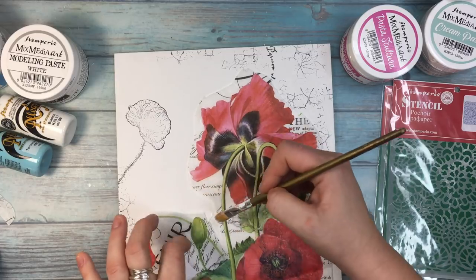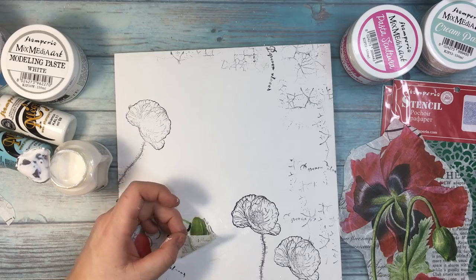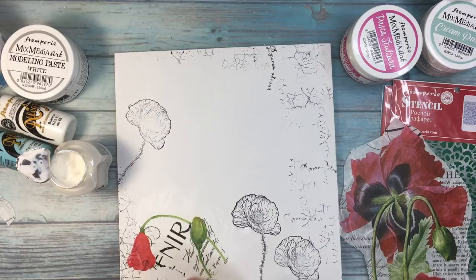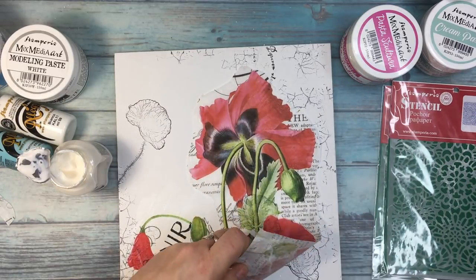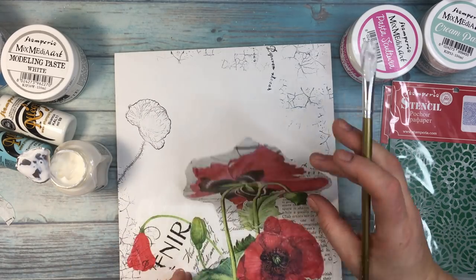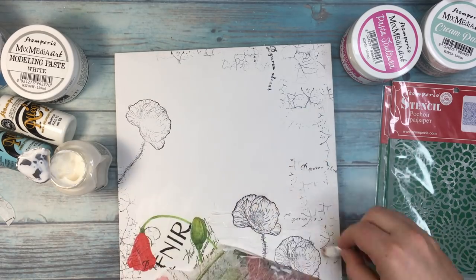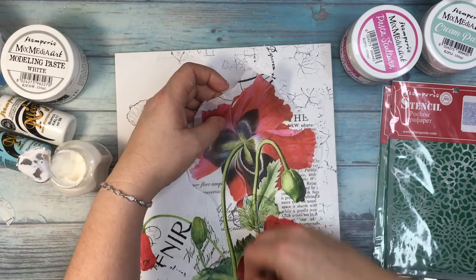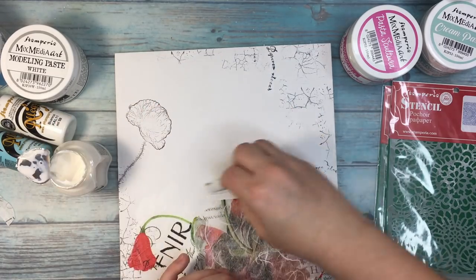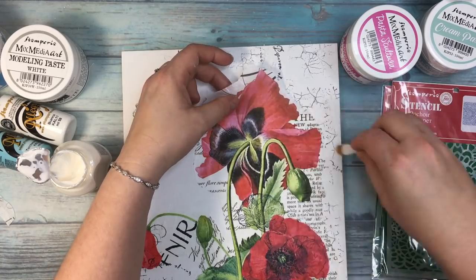You can also use this transfer gel for transfer papers, because Stamperia has very nice transfer papers. For this purpose you can also use just matte gel. But since I have a transfer gel from Stamperia and it works really well, I decided to use this one. I'm adding it under the paper and also adding an additional coat on top of the paper, so I'm sure I won't damage it when I add other mediums or paints.